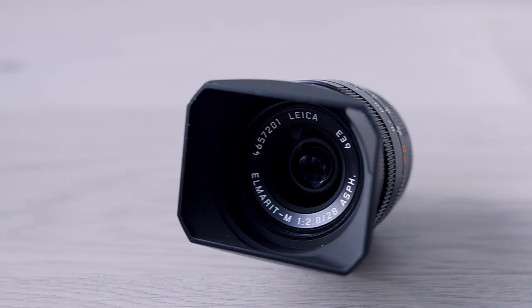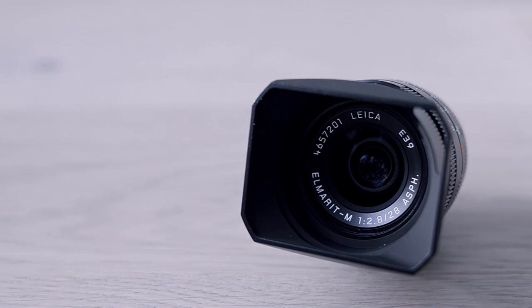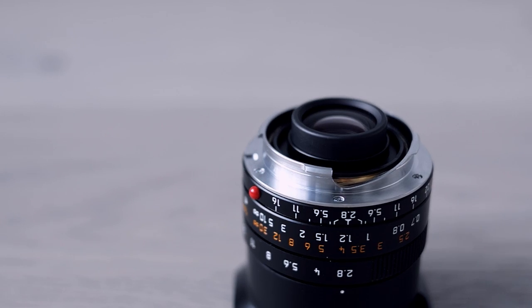Why did I decide to go for this particular lens? The most important reason is that I wanted to advance my photography. In the last couple of years — basically the last two years — it slowly dawned on me that I should try to shoot more wide-angle as well, especially for street photography, but also maybe using it to shoot interesting portraits.